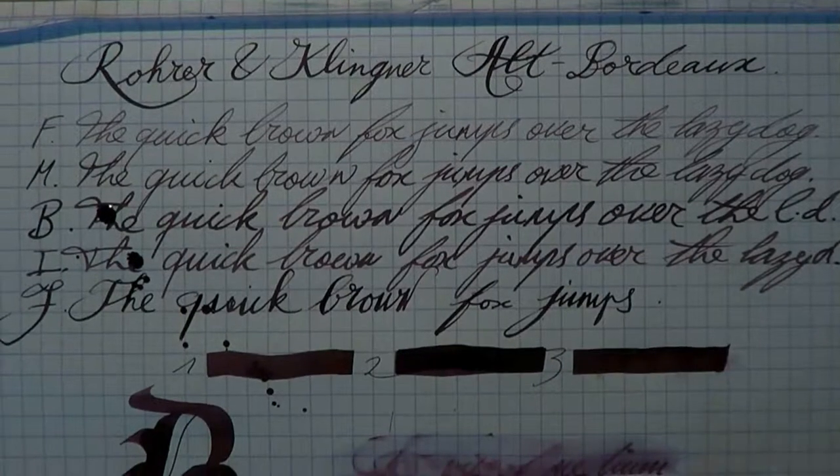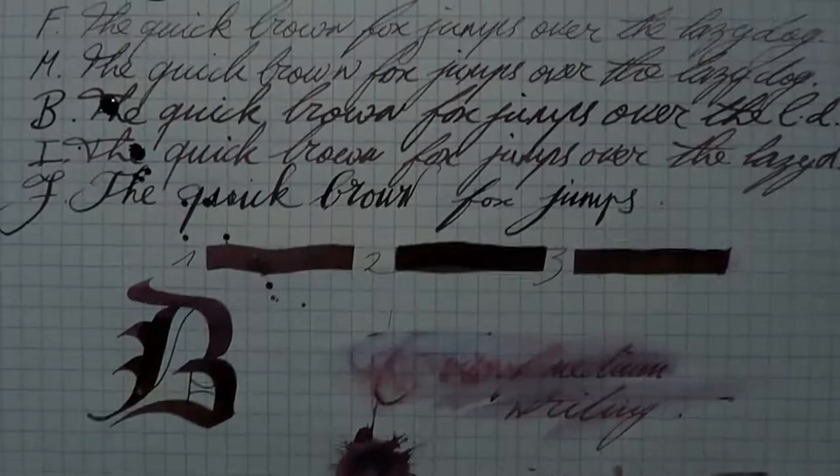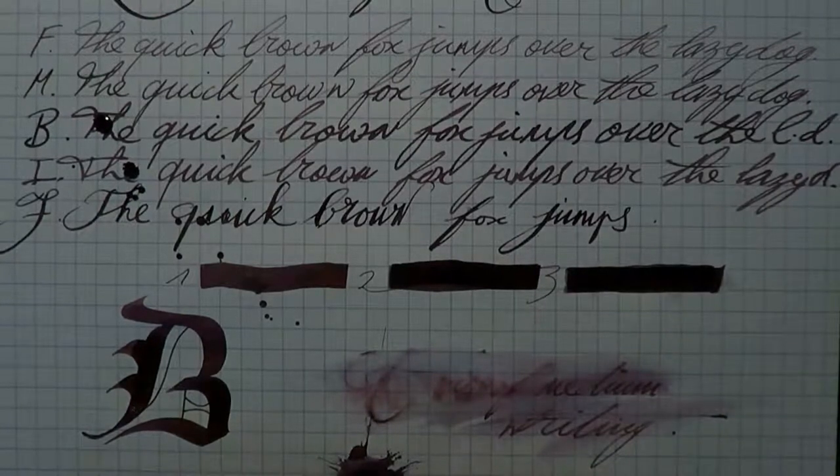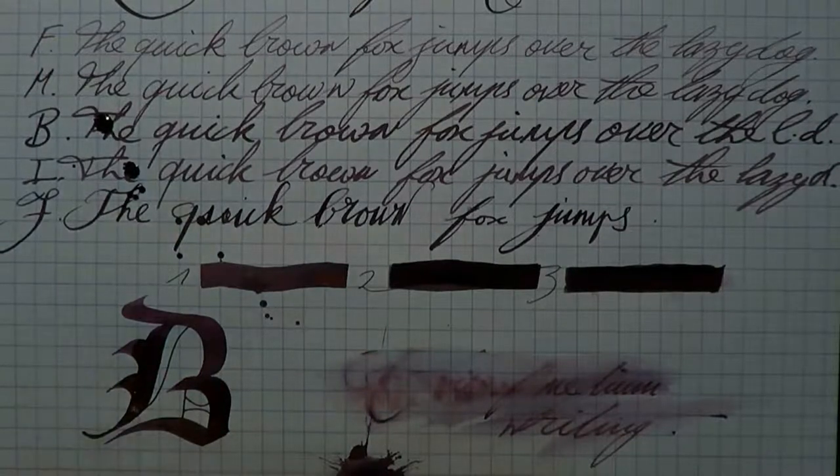It's coming along well. It's a very unique color — I have not seen this in another ink, and that's why it was quite difficult for me to find a good comparison ink. I don't think I succeeded entirely, but you'll see that a bit later. I like the shading, I like the very good flow. It's a very fascinating color — Bordeaux is awfully well chosen. I think we can do a final pass there.